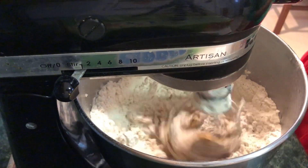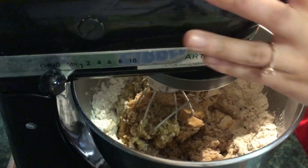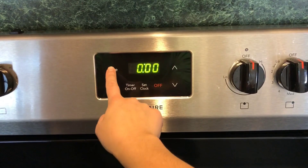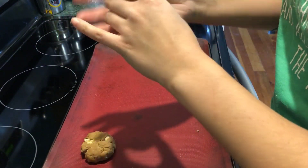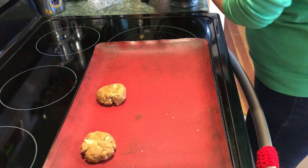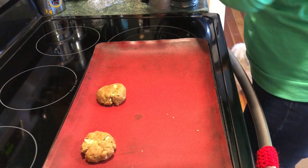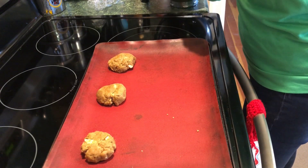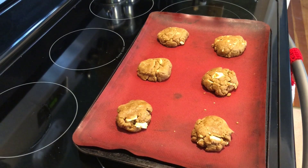Once the dough just comes together, do not overmix it. Wrap it in plastic wrap and stick it in the fridge — preferably overnight, but an hour or two will still work; overnight is just ideal. Preheat your oven to 350 right before you scoop your cookies. I like pretty big cookies, so I roll the dough into a ball about the size of my palm, place it on the cookie tray, and flatten it out just slightly. You don't want it to spread too far — keeping it thick gives a chewy texture with a nice crunchy exterior, which is my ideal cookie. And of course, wash your hands before you roll out all your cookie dough!